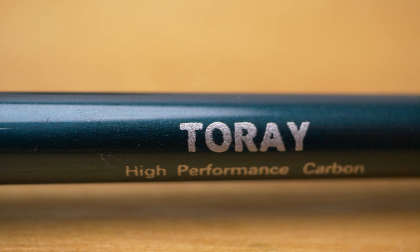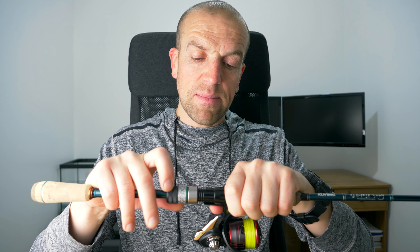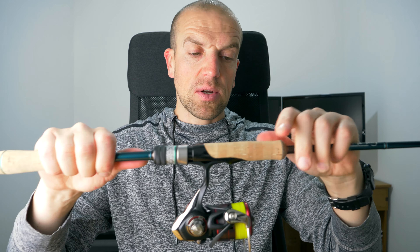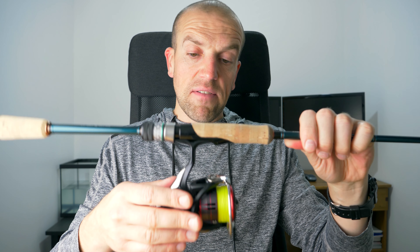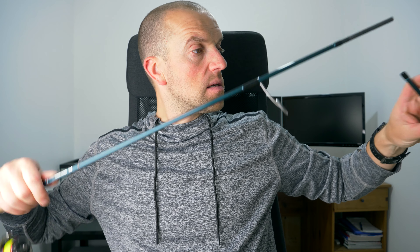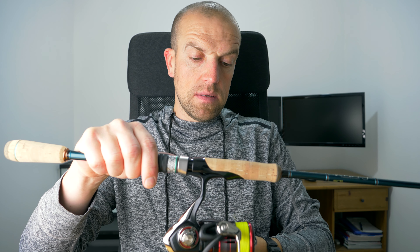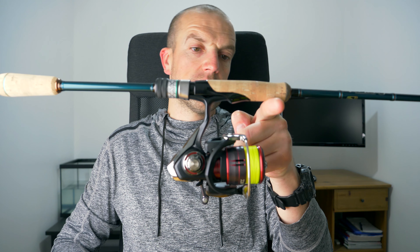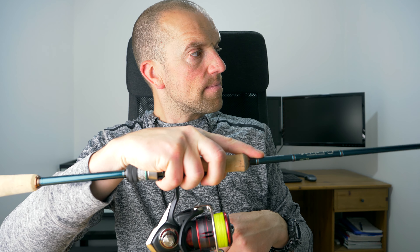I tried matching this rod with a few different reels and discovered you need a reel weighing just over 200 grams — around 210 to 220 — to match it well. I put a Daiwa Fuego LT 2500 on and will show you the balance. It's more or less perfect as you can see — it feels really really beautiful in my hand.